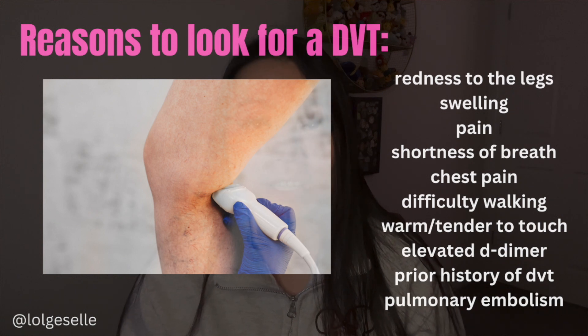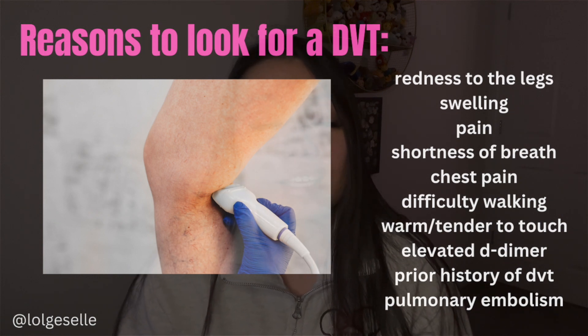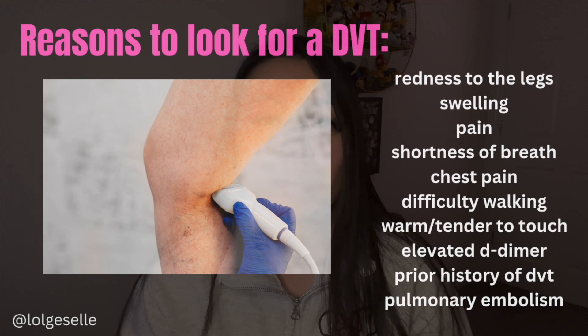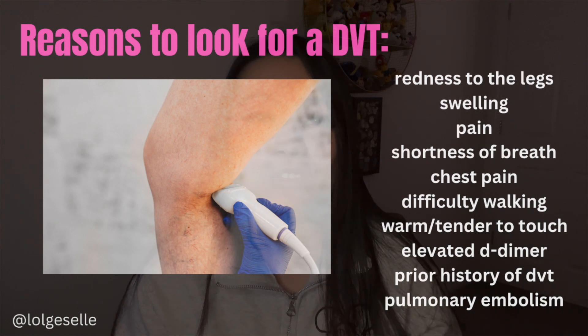Sometimes they're having warmth in their feet, swelling in the calves, or elevated blood work such as elevated D-dimer, which is a laboratory result. Sometimes patients have had a prior history of DVTs or blood clots, so they just get checked to see if it's still there, if it's gone, or if the blood thinners are working.